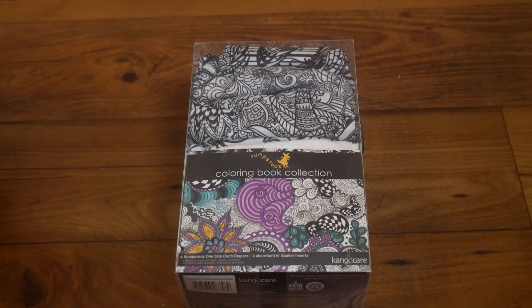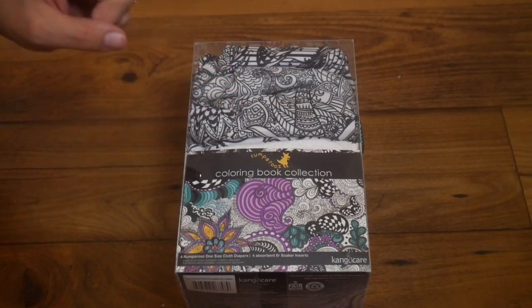Hi everyone, it's Amber from The Sensible Mama. In today's two-minute tidbit, I'm going to talk to you about the Rumparoos Coloring Book Collection of Cloth Diapers.